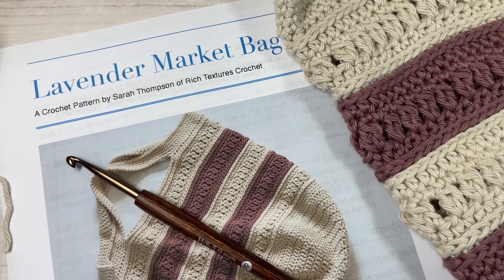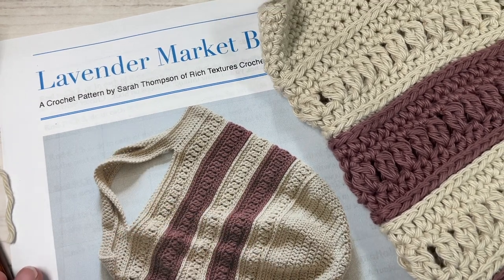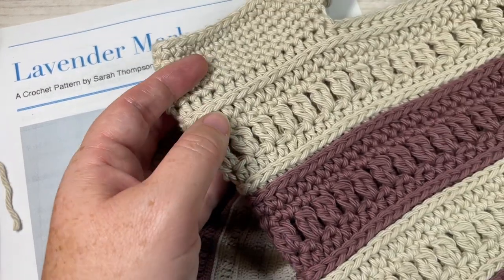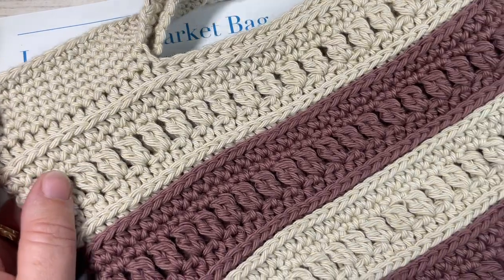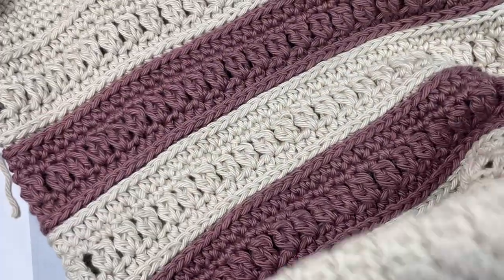Hello everyone, I'm Sarah of Rich Textures Crochet and welcome. Today we're going to learn how to crochet the lavender market bag, which you can see here in front of you. This is the first market bag in the Marvelous Market Bag crochet along that I'm hosting here on my YouTube channel and on my blog at richtexturescrochet.com.